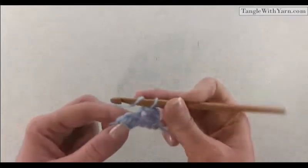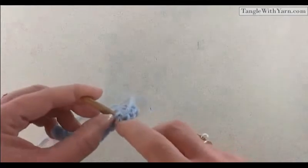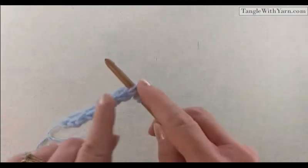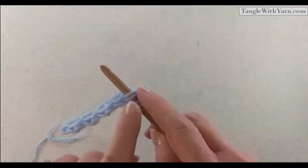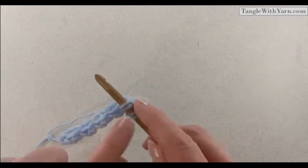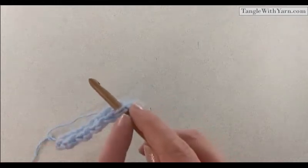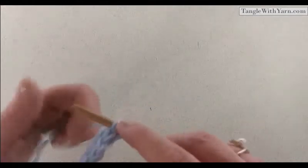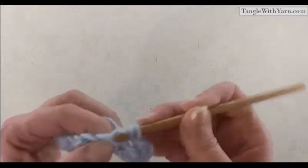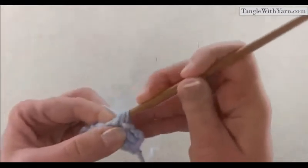So we'll do yarn over and insert the hook into the slip stitch. When you insert your hook into the slip stitch, you'll have the front and back loop just like when you look at the top of any stitch — they look the same. It looks just like a V-stitch. So insert your hook underneath both the front and the back loop, yarn over, pull up a loop, and you'll have your three loops on the hook. Yarn over and then finish your half double crochet.